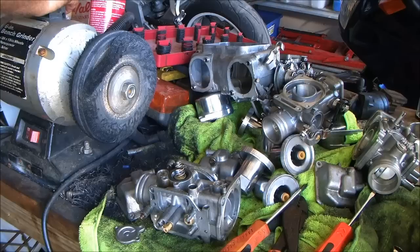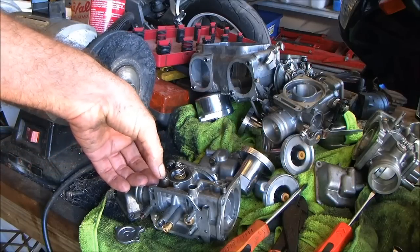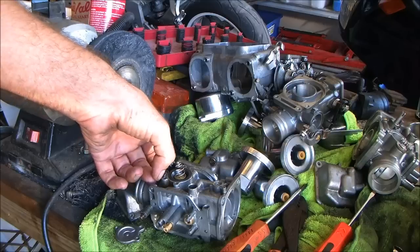I only got them laid out — that's what I'm doing. I already had these fuckers laid out. I only got an empty rack in there, that explains that.